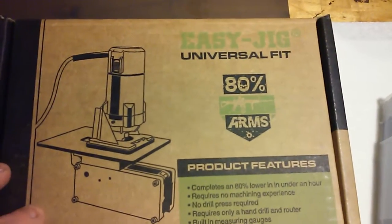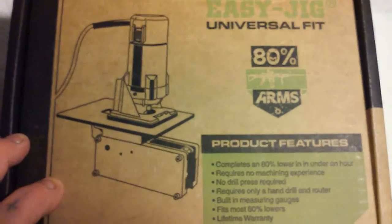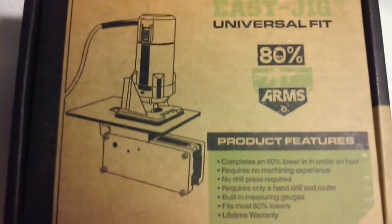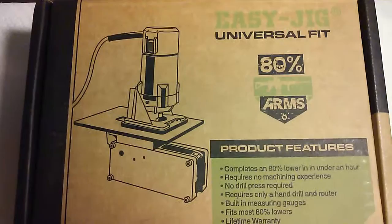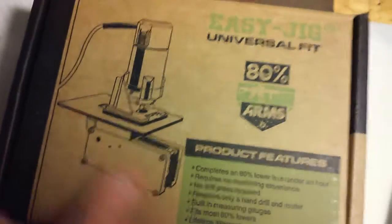I was going to order one online but my debit card was compromised, so my bank shut it off and I won't have a new one for 10 days. Until then I'll just give a quick look at what this is — I haven't even opened it yet. I just got it, maybe some stickers and stuff in there.